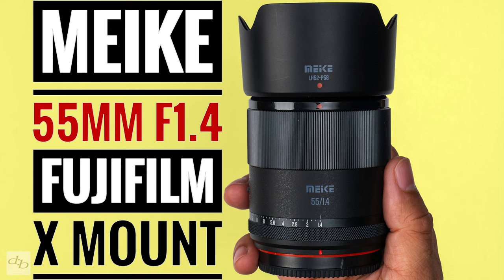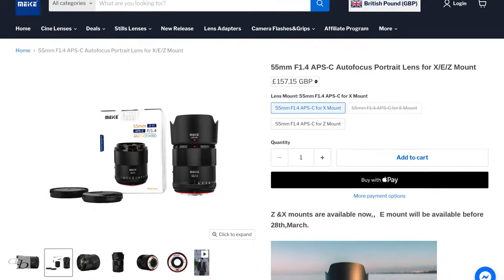The very nearest equivalent is the Viltrox 56mm f1.7 — it doesn't focus quite as close and it's a touch heavier, but there's not much in it. Then there's the Meike 55mm f1.4, which comes in at around £157, has an aperture ring and MF/AF switch, as well as a slightly faster aperture, but doesn't focus as close.